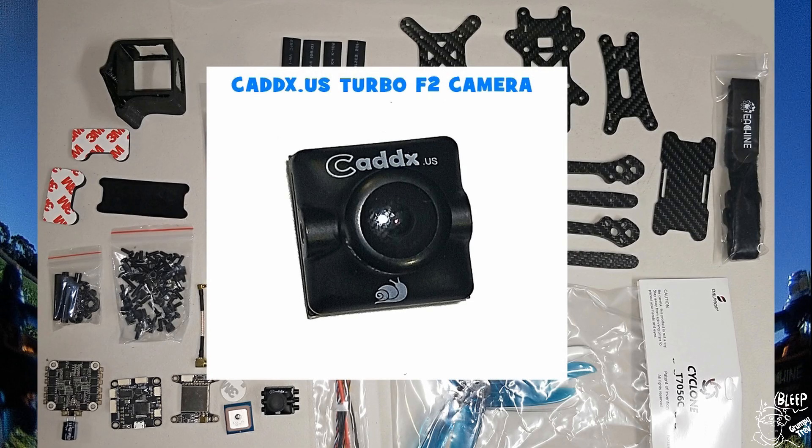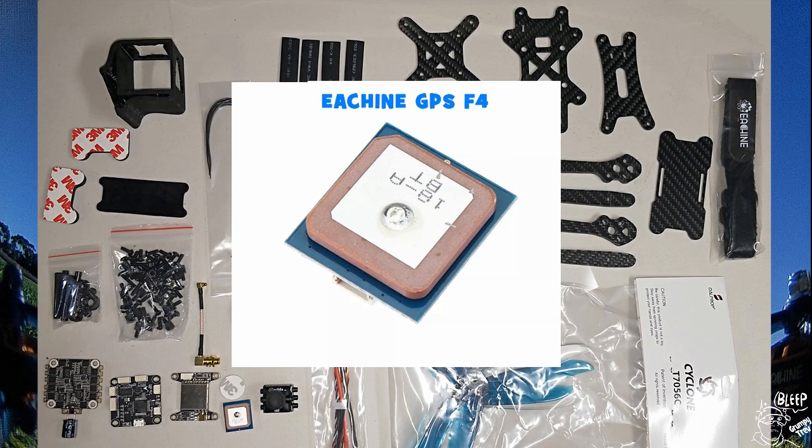We also have the Caddx Turbo F2 camera. I didn't put this in my build — I had another camera I wanted to try out, which is the Foxy Split. It also comes with a GPS, which you can flick a switch and it'll come back in your direction, where you've got to regain control when it comes back. Hopefully all that works, we'll see.